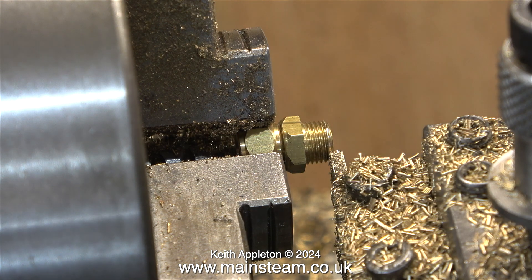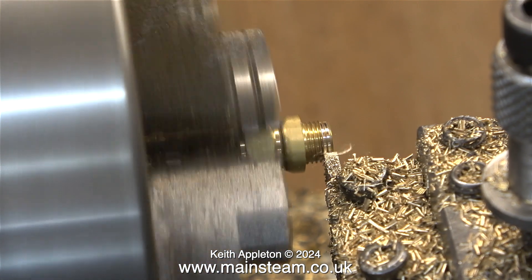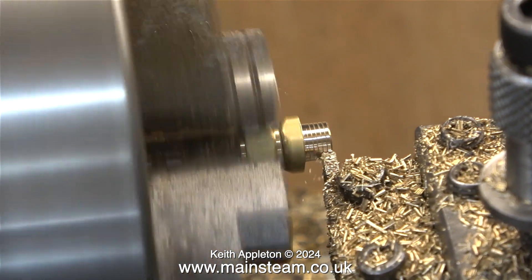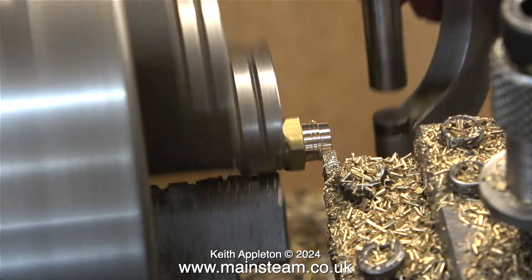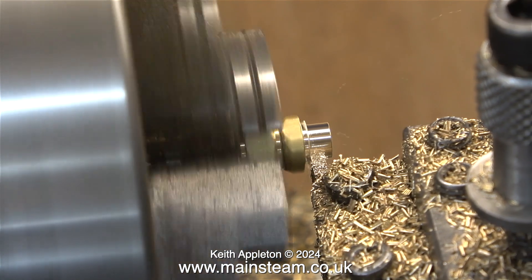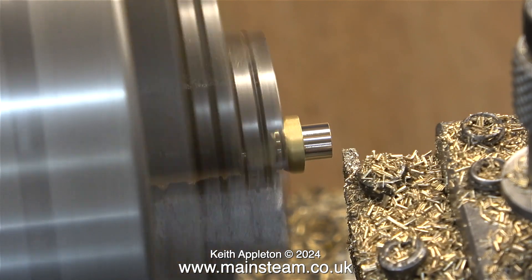Over now to the lathe. I've set the micrometer to quarter of an inch and I'm using a parting tool. Why am I using a parting tool? Because it's perfectly square and when it cuts right up to the hexagon part, this will be at a perfect 90 degrees and fit in the boiler bush perfectly. I never rely on hand wheels — it's just my thing, I'm not good with numbers, I do things totally by feel, so you will see me frequently applying the micrometer.